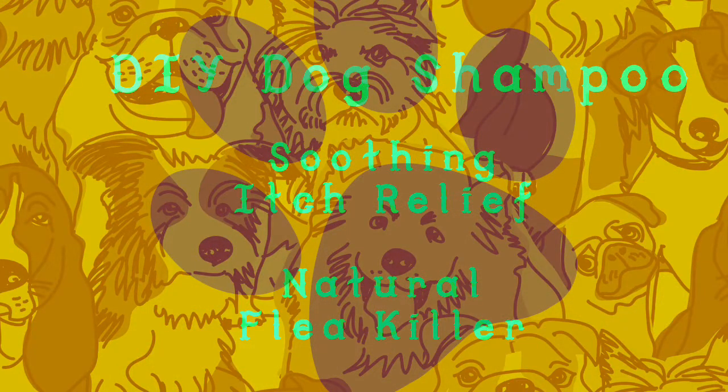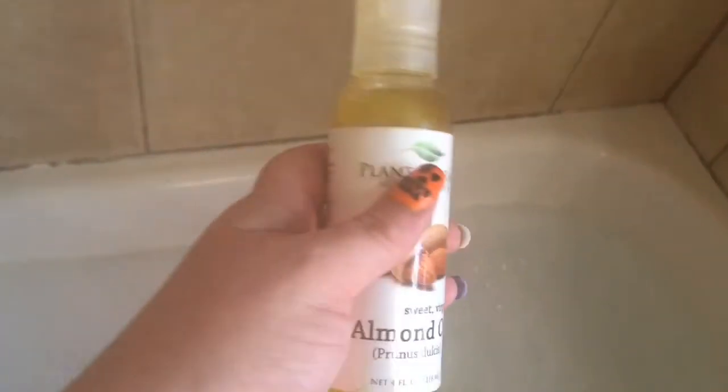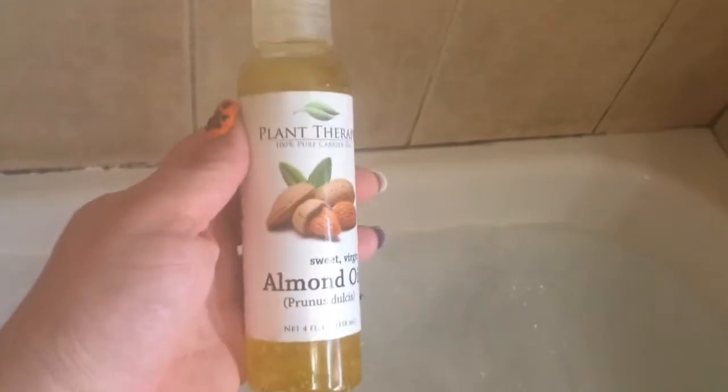I'm getting ready to give Zoe a bath, but I wanted to show you what I used for her in Raven. There was about that much almond oil left in it, and I added some neem oil, vitamin E, coconut oil, olive oil, and flaxseed oil. I do have some essential oils that I might put in it, but for right now I just want the actual oils.